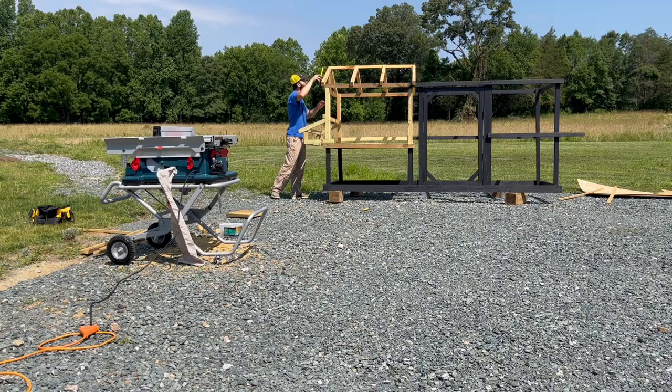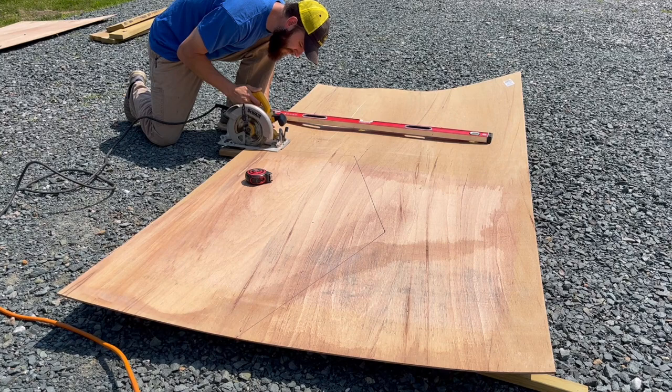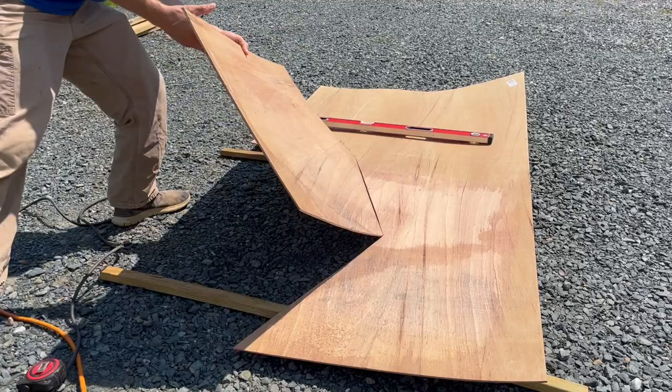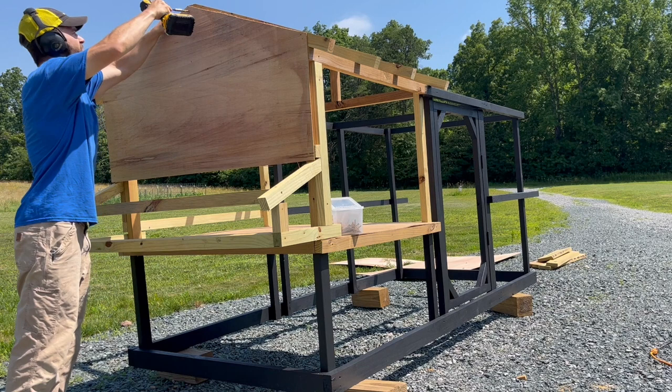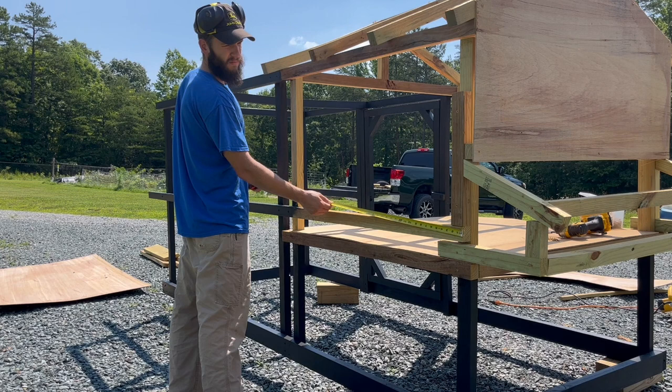I'm taking some measurements to get ready to cut out plywood to cover the chicken coop. I have the dimensions marked out on the plywood and I'm cutting it with a skill saw, then placing and attaching the plywood to the chicken coop with screws. I'm using inch-and-a-quarter lathe screws — these work really well for holding thin plywood, as a normal wood screw would have a hard time holding it.